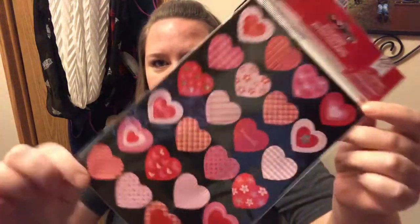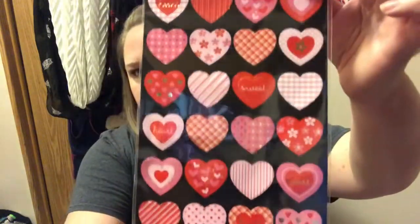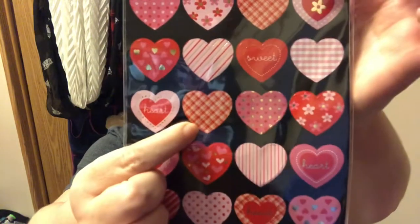Last thing in the Valentine stuff — these cute little stickers. There are 48 of them and they do have gold foil detail. There are hearts, stripes, hearts with polka dots, swirlies, and it says 'sweet.' I got these for Valentine cards and again for that Valentine pocket letter. The plaid or gingham pattern is so cute. Let me know in the comments if you'd like to do some kind of Valentine pocket letter swap.